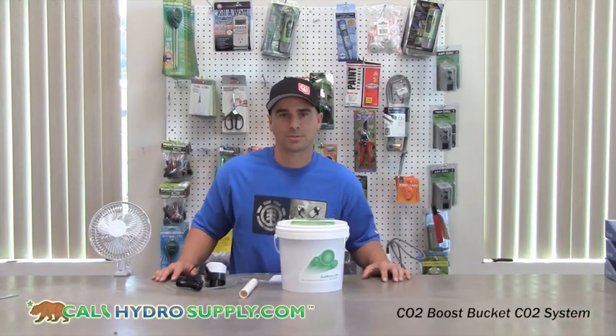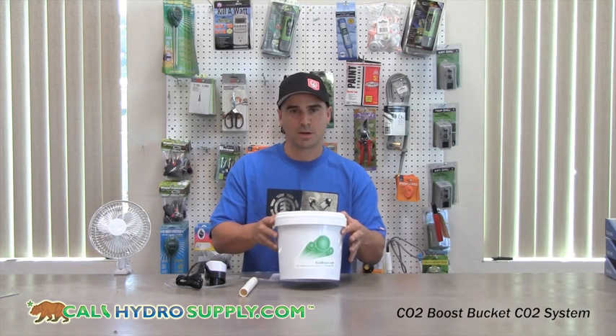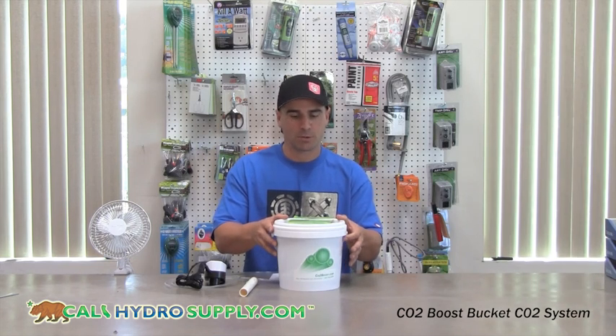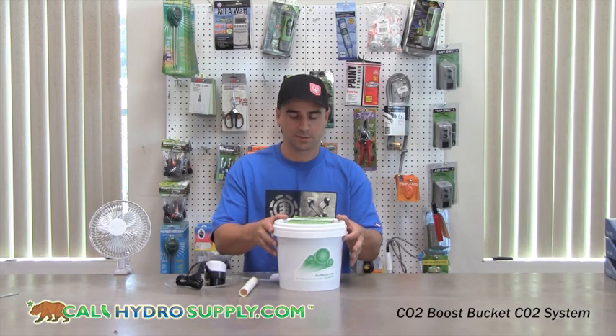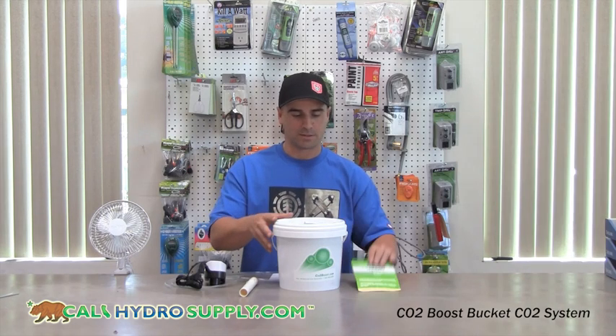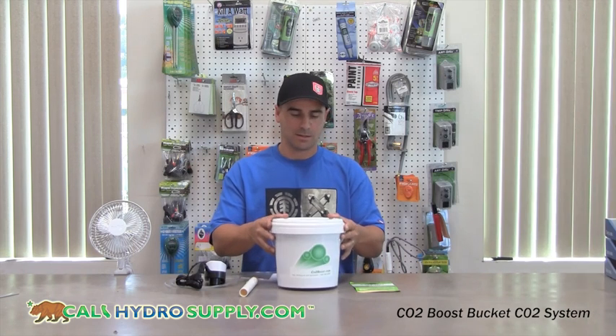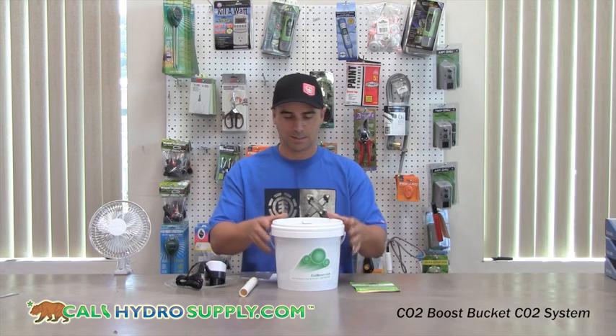Welcome back to calihydrosupply.com. Today we're discussing the CO2 Boost Bucket, which is a good affordable CO2 generator for small environments. This bucket will last up to 90 days in a room approximately 10 by 10 if you run it 12 hours a day. If you run it 18 hours a day, it'll last 60 days.